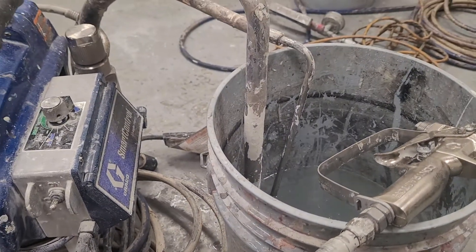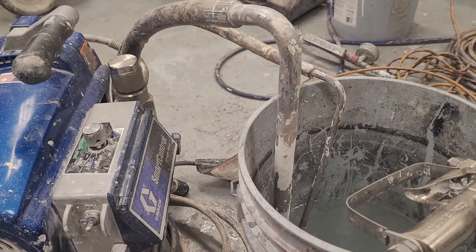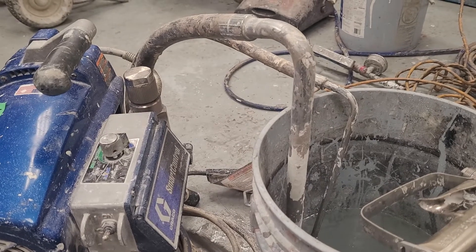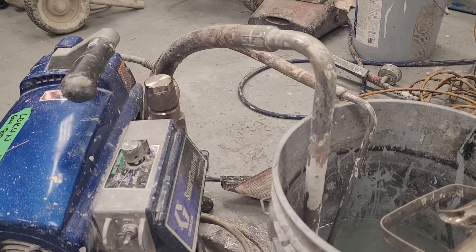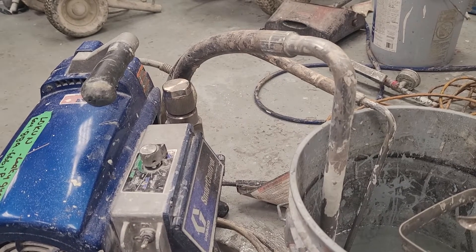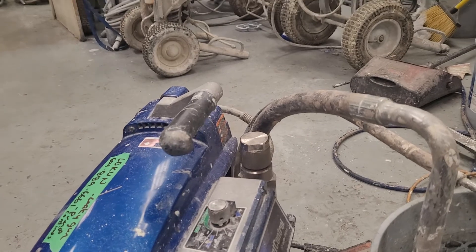This is a quick video. The issue with this machine is that when they want to pressure it up, the pump keeps pumping and won't stop and build pressure. It could be a couple things: the packings are probably worn out, the balls are probably not seating properly, or there's air in the pump. I inspected this pump — packings are good, balls are clean, balls are moving.